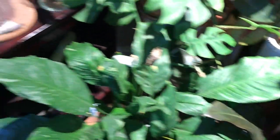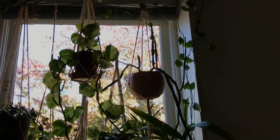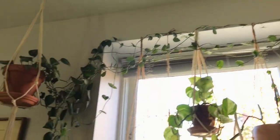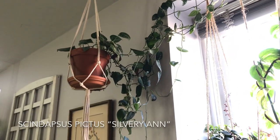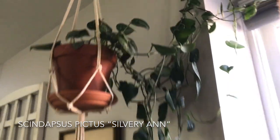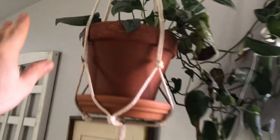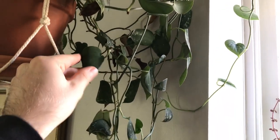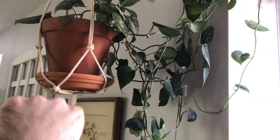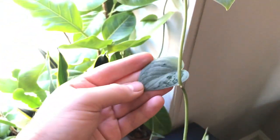Now we're going to move over to this window. I have this crazy vine going all around the window — it's all coming from this pot right here. This is a Scindapsus pictus Silvery Ann. What I love most about this plant is I have them hanging all over my house, and I can very visibly see when the leaves curl in like this that I need to water it. So leaf curl is a telltale sign that I need to water my Scindapsus.